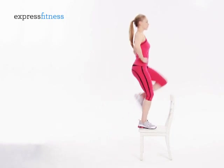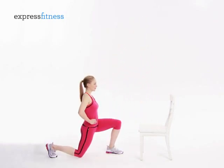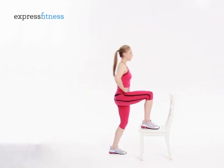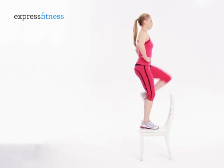More advanced exercisers can add a kickback at the top of the move. So when the left knee is at hip height, you just want to press the heel backwards, and bring the knee back in front to hip height again before doing your rep.